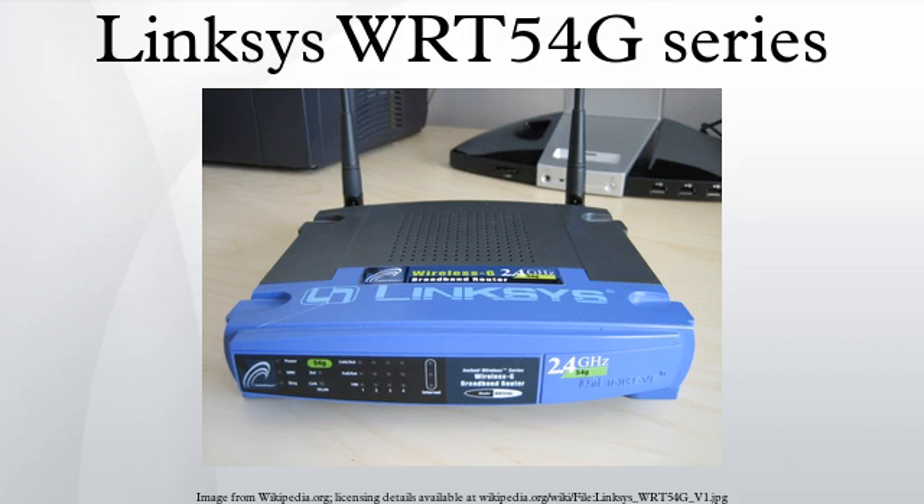The Linksize WIT-54G is a Wi-Fi capable residential gateway from Linksize. The device is capable of sharing Internet connections among several computers via 100 AMBIT S802.3 Ethernet and 802.11BG wireless data links.